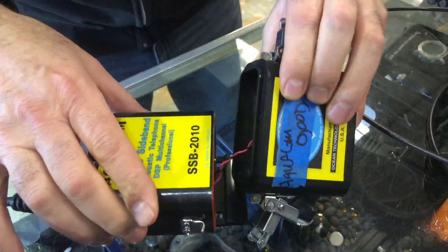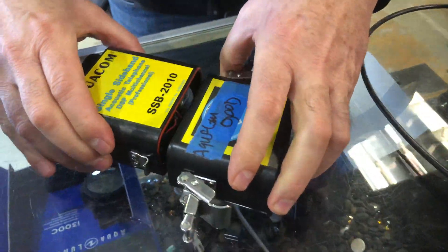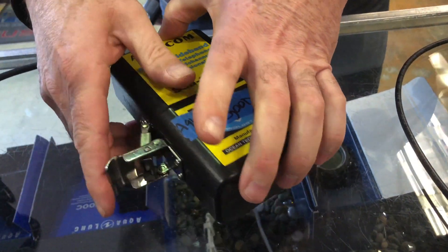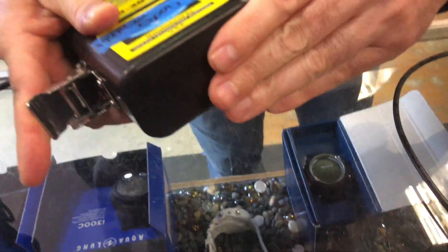We're going to drop that down in there and make sure you get a watertight seal. Does the O-ring need to be lubricated? No, it does not. Do not lubricate the O-ring. Snap that shut.